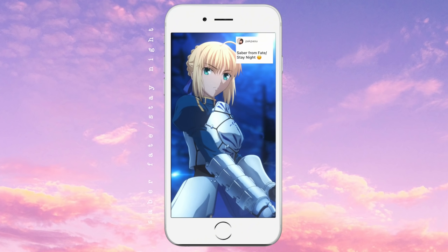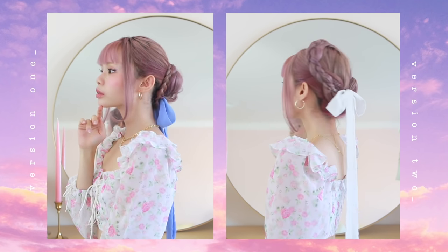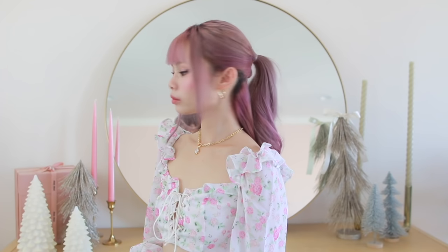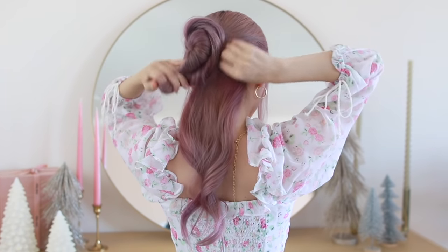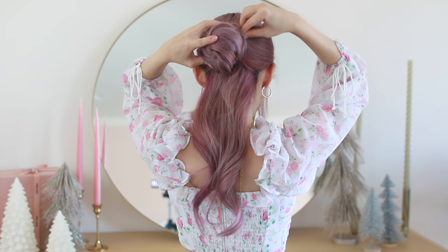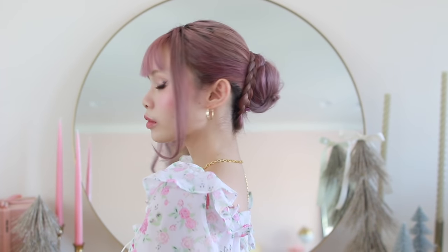Next is another highly requested hairstyle: Saber from Fate Stay Night, and I'm doing two versions. The first is more accurate to what she wears in the series. I'm separating the bits of hair that frame my face, then tying the majority of my hair into a medium-height ponytail. I'm twisting everything in one direction until it collapses onto itself into a bun, pinning it in place with bobby pins — going for a messier, casual everyday look. Then I'm braiding the remaining front hair off to one side, securing it with an elastic, and wrapping it around the base of the bun, securing with a bobby pin.